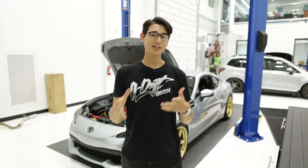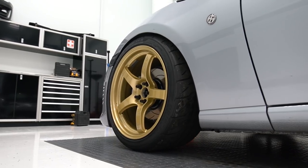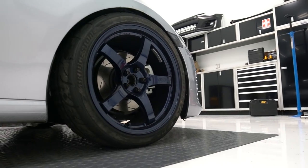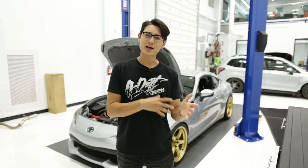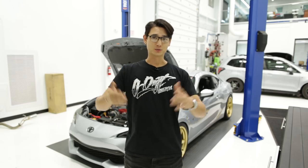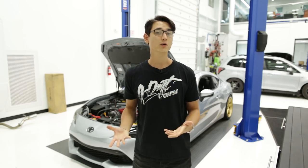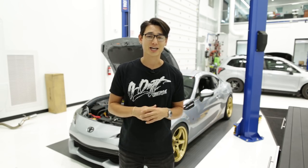For wheels we're running the Rays Gramlights 57CR's — those are 18 by 9.5 with a +38 offset. We've got them in E8 gold on the driver's side and eternal blue on the passenger side, and those are wrapped in Bridgestone RE71R tires that are 255/35/18. That's like the perfect tire size for a car that has coilovers, because with coilovers you can get a little camber to tuck that tire inside the fender well. If you want to run a 255/35, make sure you have coilovers and at least about two degrees of negative camber in the front.